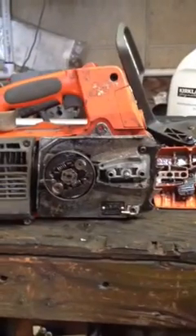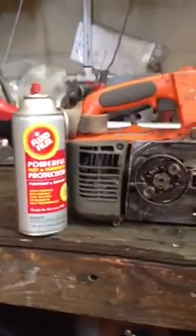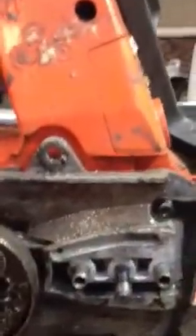Ugly, ugly. A tree surgeon back here, just finishing up on the saw — finished cleaning it actually.